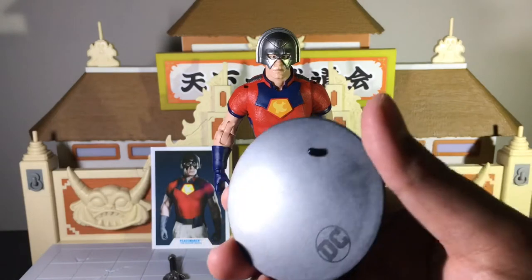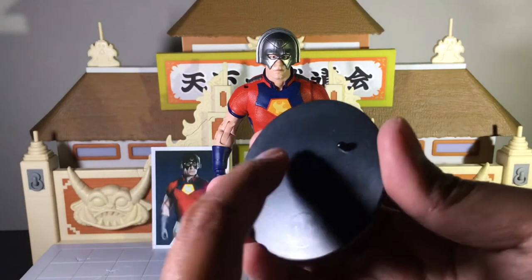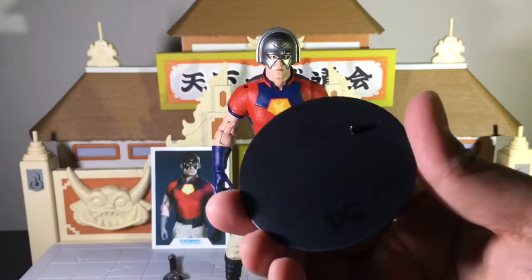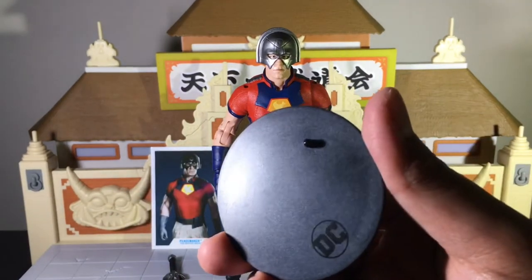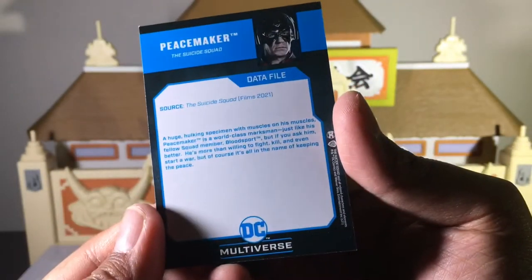I know a lot of reviewers, myself included, will always gloss over this, but honestly I just want to take a second — I do appreciate them packaging this with every figure, because not a lot of manufacturers do that. Next accessory is the card of Peacemaker, and on the back of it is a little read-up on him. Feel free to pause if you want to read it.